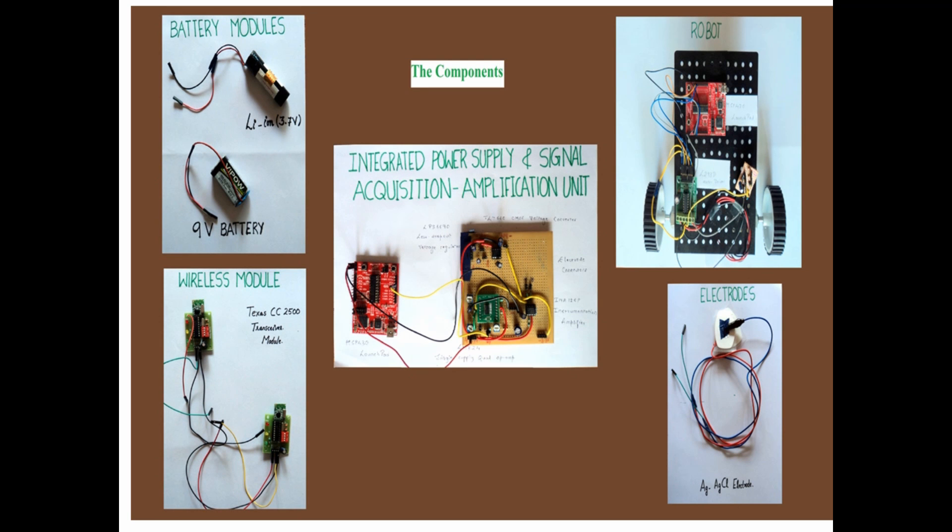Our prototype basically involves the following modules: The Battery Module, Integrated Power Supply Management, Signal Acquisition and Amplification Circuit, The Electrodes, Wireless Interface Module, and the Robot in the place of wheelchair.